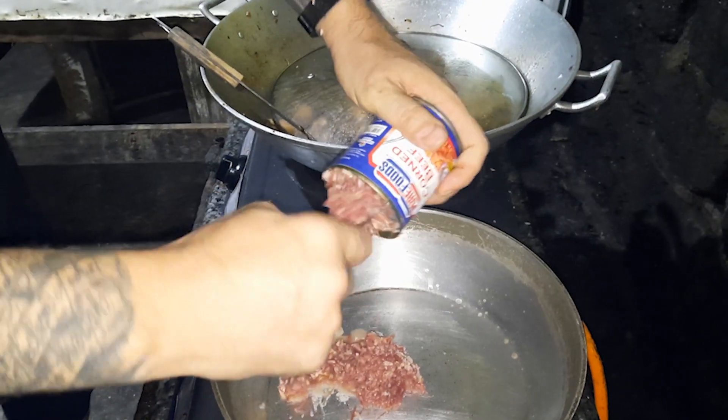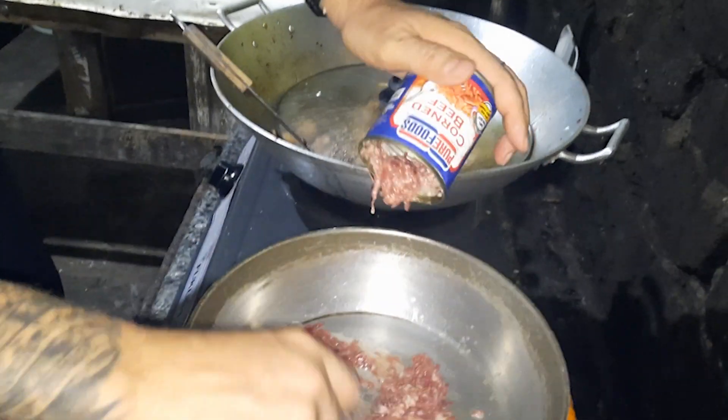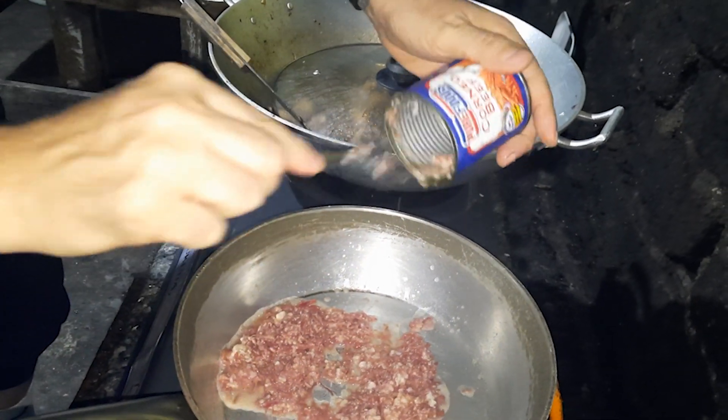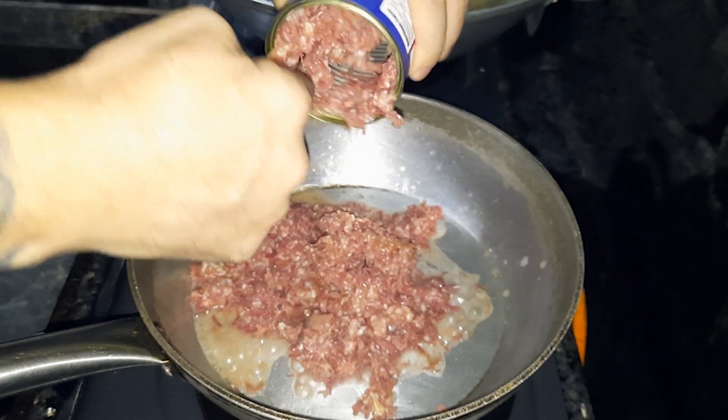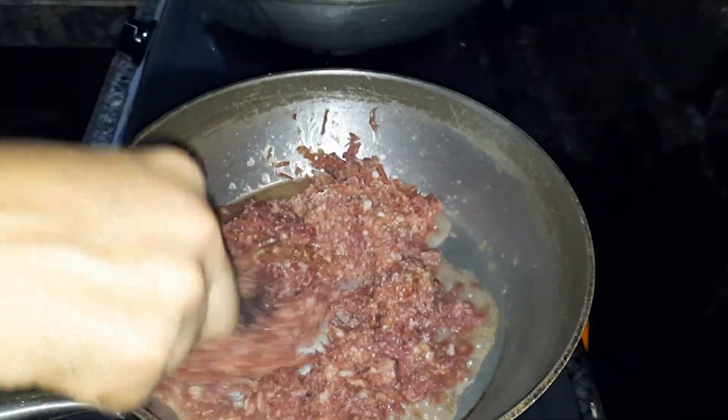Let you guys taste it too. I want to taste it. Oh my God. Yuck! There's more for you. It's all gone. You know what?